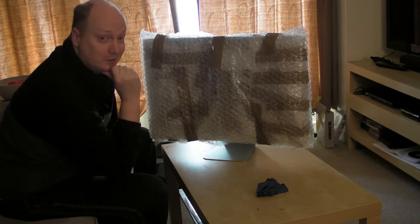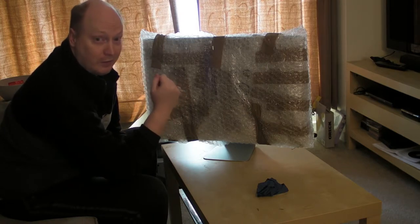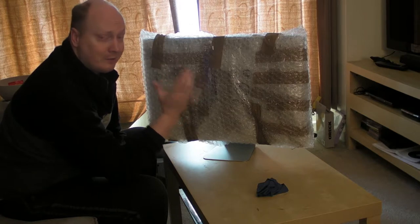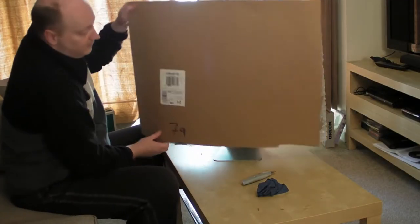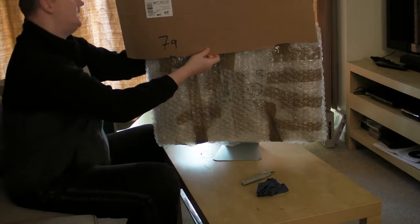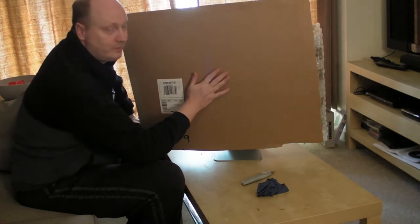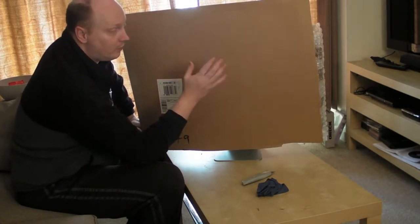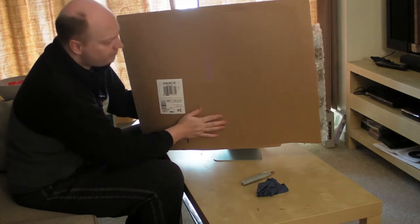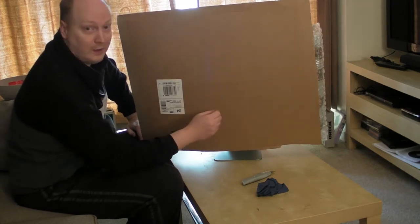Unfortunately, courier companies don't treat your products very well. I know that because I've been a courier myself and I've worked in a call centre for a courier firm. So you need to make sure you give it a good, adequate amount of protection. I've cut a piece of double-sided cardboard which is going to be like a sleeve to go over the bubble wrap for added protection to the screen, because all the bubbles will be giving you quite a bit of force towards the cardboard and it should give it more padding.